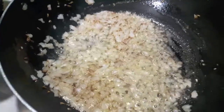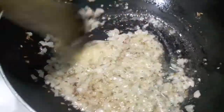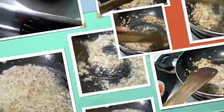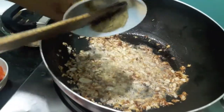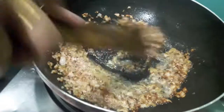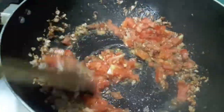You can add a bit of salt. The cooking of onions is a bit fast. Our onions have turned brown. To this I will add ginger garlic paste and mix it. Then to this I will add finely chopped tomatoes and mix it.